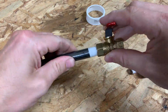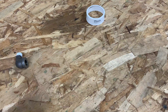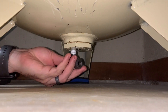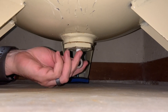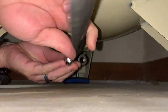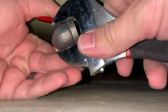Now we assemble. Obviously you can only get these fittings so tight by hand, so don't be surprised if you have to put it in a vise just to crank it down and get everything lined up right. Time to install the first 90.